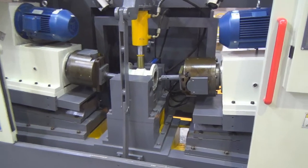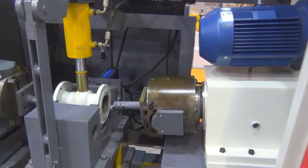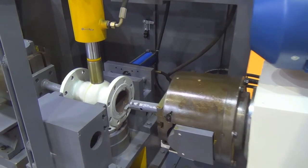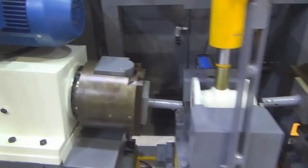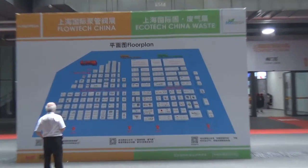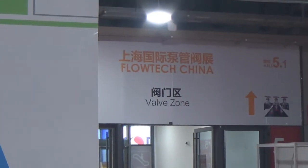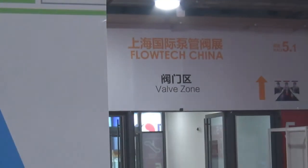So in this exhibition, except for the valves, we also have some kind of equipment used to produce valves - just like this special machine that can produce the gate valve sealing face in one operation. This exhibition contains a lot of brands from the valve industry. I will continue to record more valves in this exhibition. Thank you for watching. See you in the next video. Bye-bye.